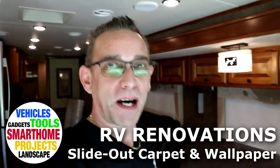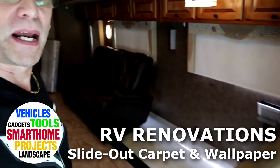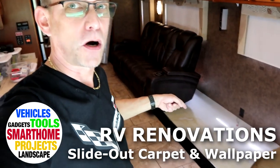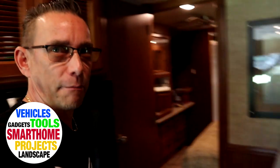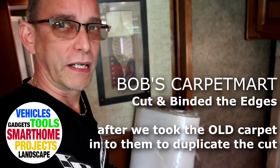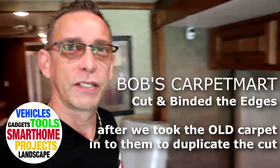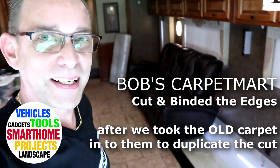Hi guys, we're back with my RV remodel and today I'm going to attempt to roll the new carpet out onto the floor. Got to do some vacuuming here first. We've already ripped the old carpet out and we went to a place called Bob's Carpet Mart in Tampa. They actually matched and sketched our design out of the carpet layout when we took it in there, and they've already cut it for us and put the seams on the edge. Can't wait to get that down to see how it looks.